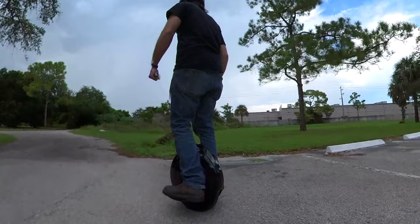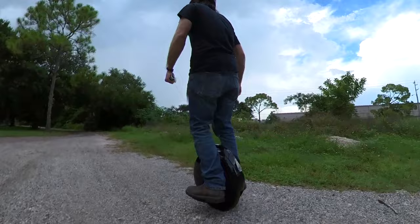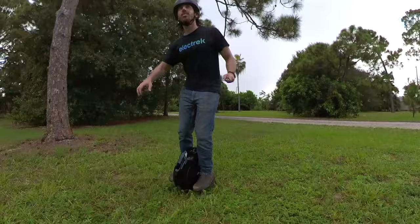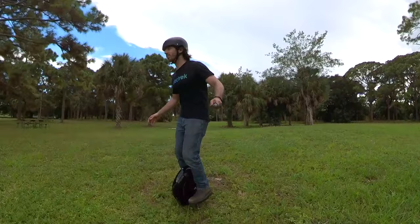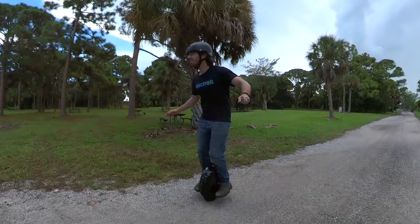Once you get better, you can even ride on gravel and grass, since the wheel is large enough that it can pretty well handle bumps and dips and debris. I'm not saying I'm an expert at this — I am far from it — and I still occasionally do these weird dance moves when I start to lose balance. But that usually comes from times where I try to take over the pilot seat and stop letting the Neanderthal part of my brain drive.